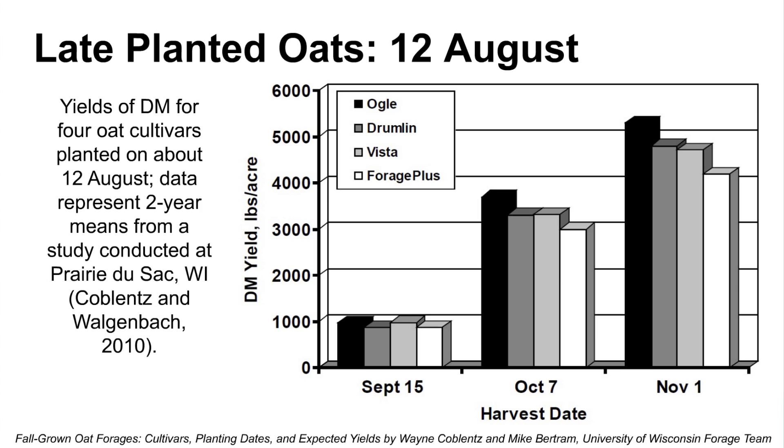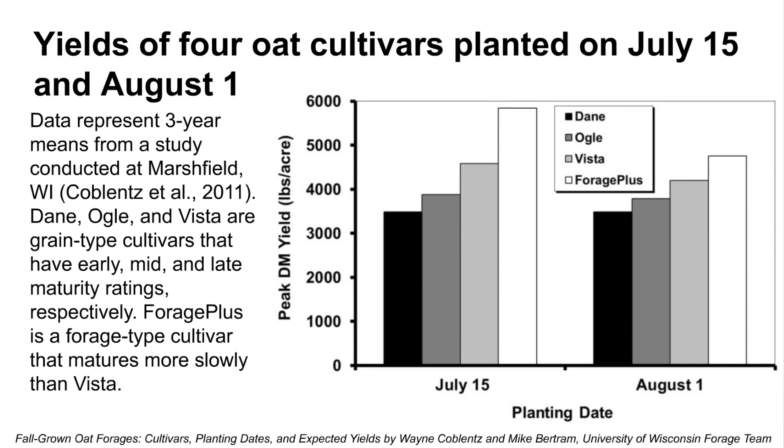Two things should jump out at you. The earliest variety has the most tonnage under a late-planting scenario. Wisconsin also looked at July 15th and August 1st planting dates, and now you see just the reverse — the later season and forage cultivars win in terms of yield per acre.